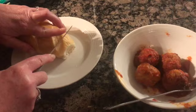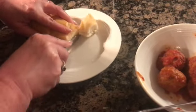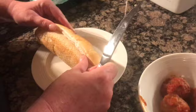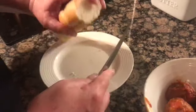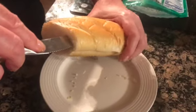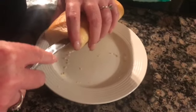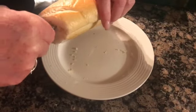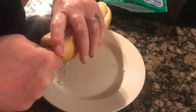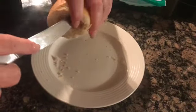I take the long end of the sub roll and cut off just the end of it to make a wider opening, using a serrated steak knife. I set that aside to eat later. Then I insert the tip of the knife where the center is and kind of cut in a circle, because I'm cutting the bread out of the roll — not slicing it down the middle. Then you just reach in and it kind of gets smashed down, which is okay.